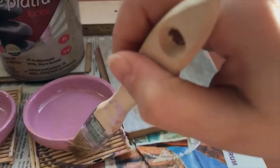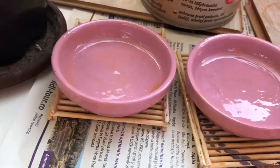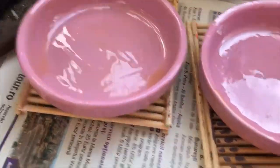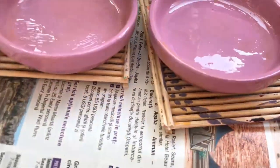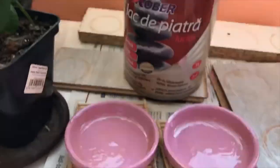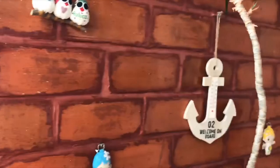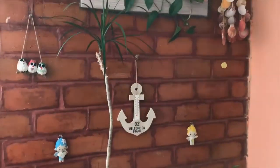This stone polish is not transparent as it should be — it has a certain orange color because I dipped the brush straight into the can when I was doing my brick wall. So the color has changed a little bit.